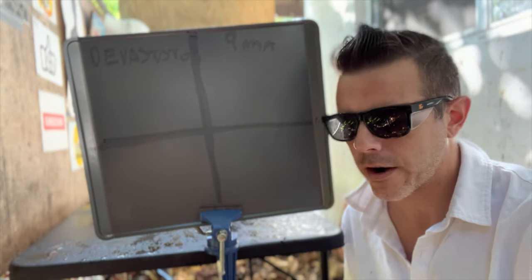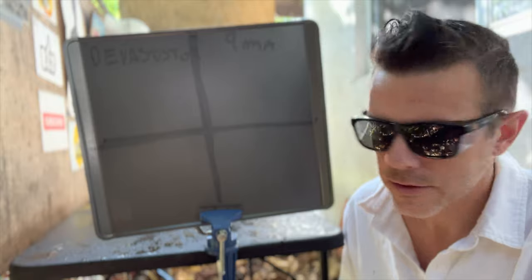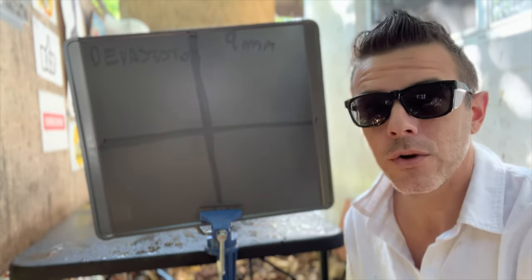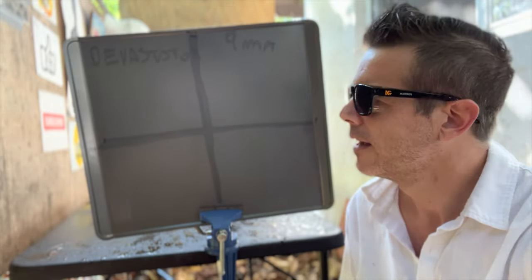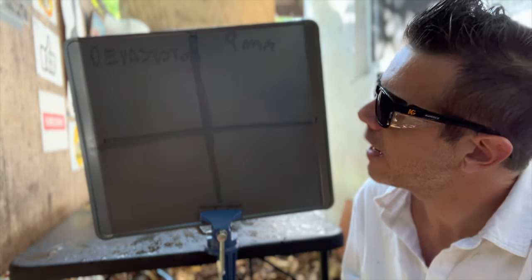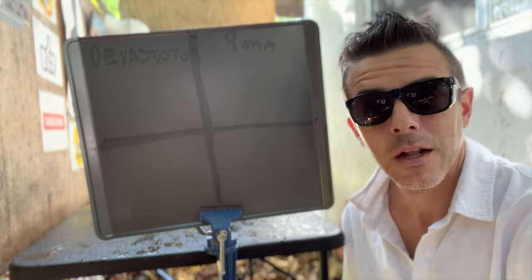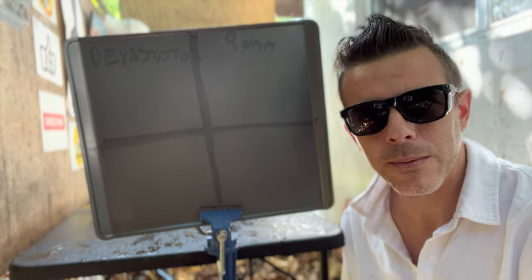Alright folks, final target. I'm down to my last six 9 millimeter slugs so unfortunately we can't be shooting any more targets after this one. As you can see, I've created four quadrants — we'll be shooting the Devastators on this side and the 9 millimeters on this side, and let's see what kind of damage they produce.